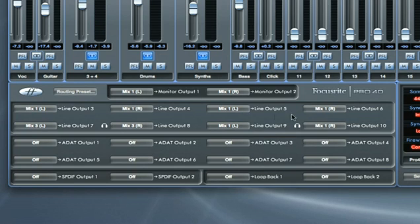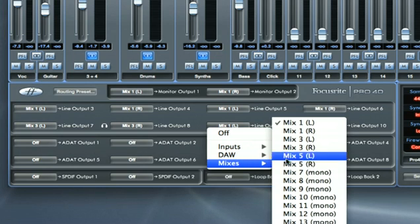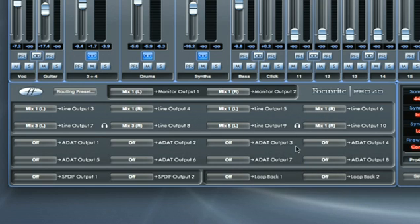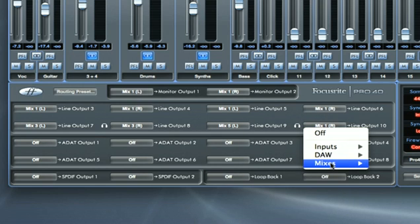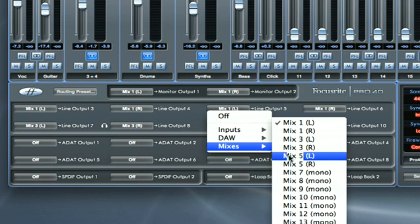So to set up Mix 5 on Headphones 2, which is a duplicate of Outputs 9 and 10, I just select Mix 5 left for Output 9 and Mix 5 right for Output 10. The routing section makes it really easy to route the same mix to more than one place, so I can also route that same mix to Line Outputs 5 and 6.